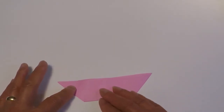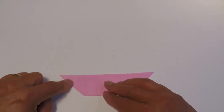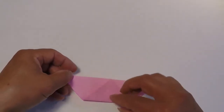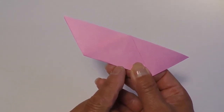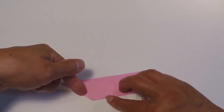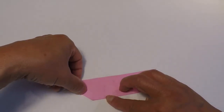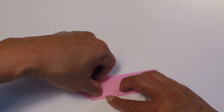Now this point is going to fold up on an imaginary line. One point of the imaginary line is going to be halfway between the center line and this point, so right about here. Your imaginary line is going to go across this way. Try to make this distance the same as this distance, so right about like that. Your imaginary line is running from here to here.